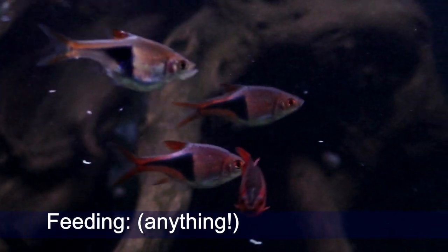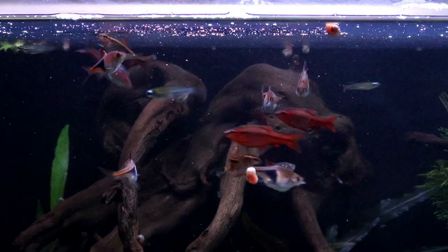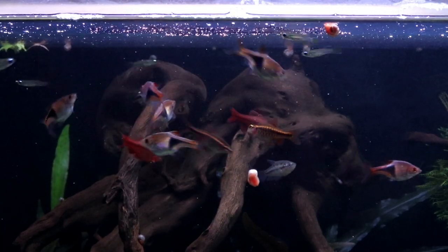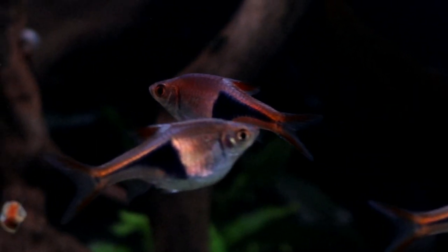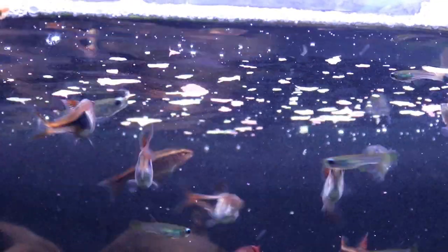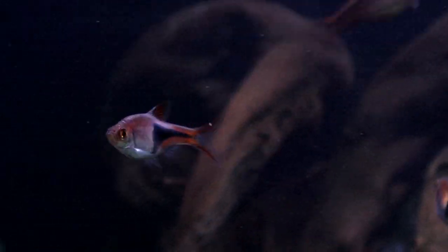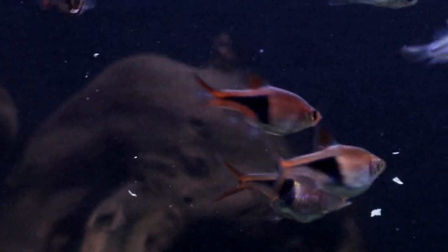Luckily it's not only fry that the adults like to eat — they are perfectly greedy little fish and will happily consume anything that fits in their mouths, including flakes, bloodworm, brine shrimps, pellets, and any live food that's small enough. Despite their small size, Harlequins are really quite feisty feeders and have no trouble at all getting enough food, even in a community tank, using their speed to snatch food away before any of the larger fish can get it. They very rarely scavenge from the bottom of the tank though, so it's worth being aware that if you're using a rapidly sinking food it may move beyond their reach before they get a bite.